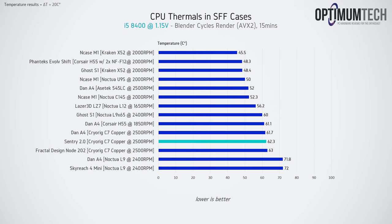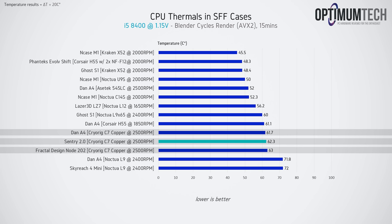Now let's discuss thermals, starting with the CPU. We're using Intel's i5-8400 paired with the CryRig C7 Copper low-profile cooler. Looking at temperature results for the DAN A4, the Sentry 2.0, and the Node 202 — all using the same cooler and CPU — they're all within about a degree or two of each other. Realistically these values are somewhat within margin of error, but I would expect the Sentry 2.0 to have better thermal performance than the Node 202 due to its superior ventilation.